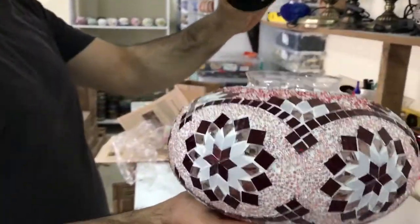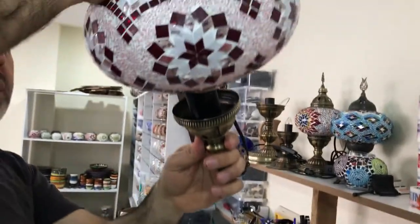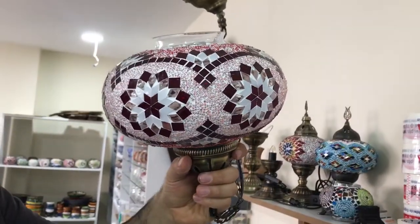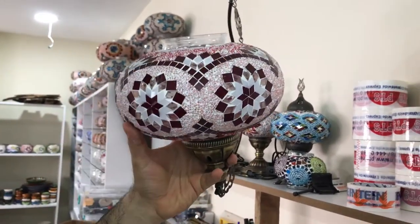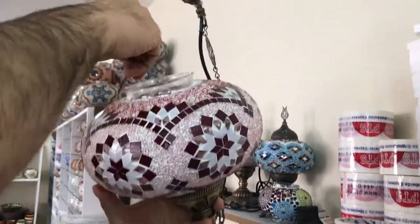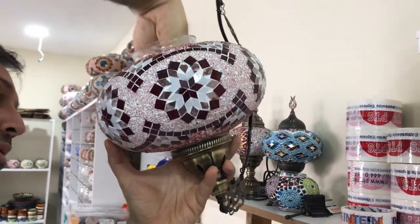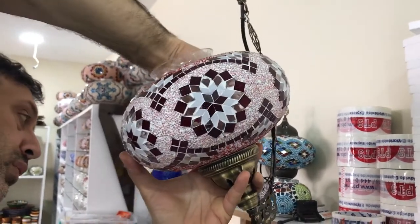In your globe you have a bigger size and a smaller size. Put the smaller size on the frame. To make it easy, hold it like this, and then put this metal piece in first.